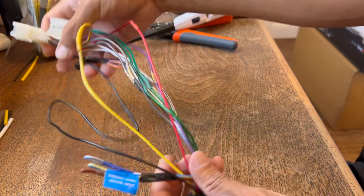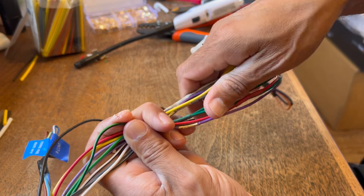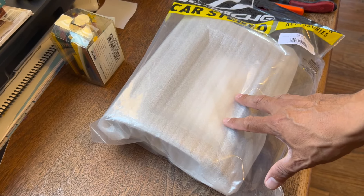Wiring harness is complete. I'm going to go ahead and get a zip tie and zip tie this all together once I have it installed in the car. Now that we've got the wiring harness taken care of, we're going to install the stereo.